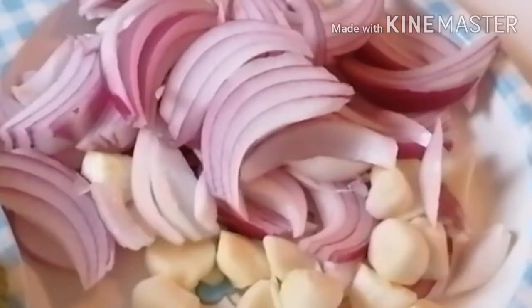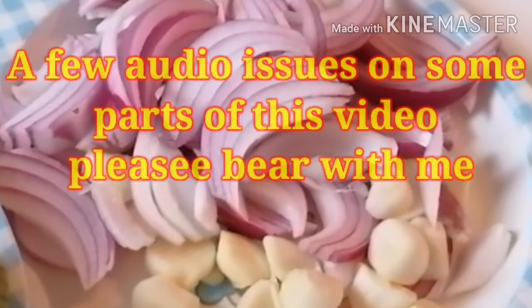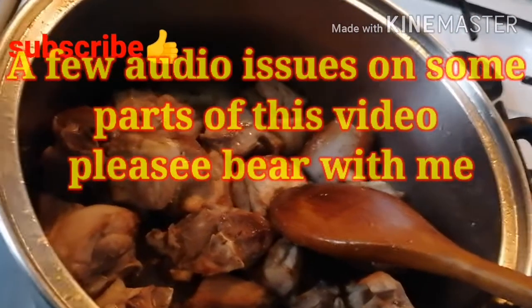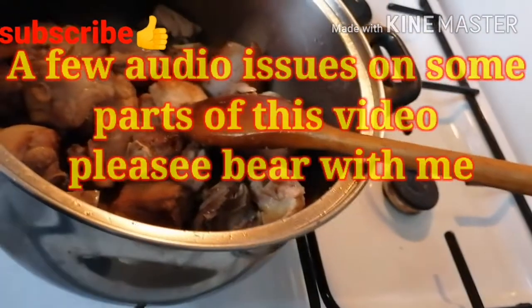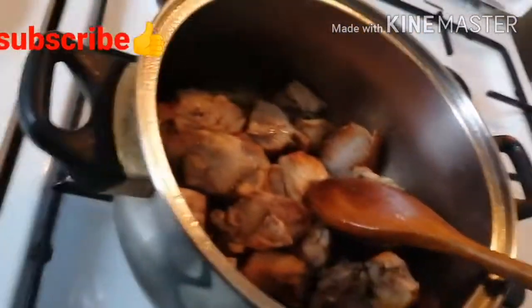We need a large onion, garlic, and ginger, which should be chopped up. You will also need chicken — whole, or like mine that the butcher cut up into chunks. Wash it up real good.